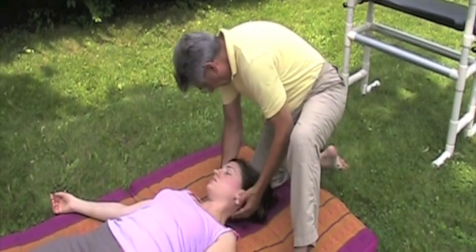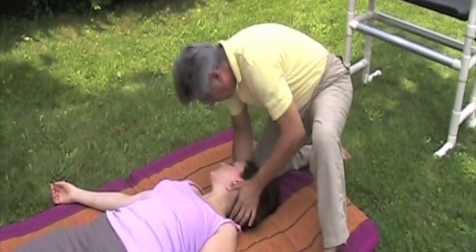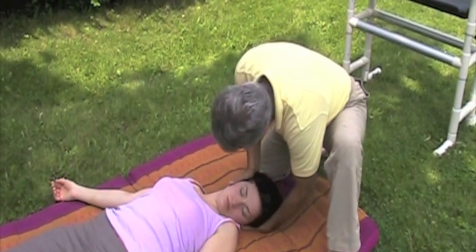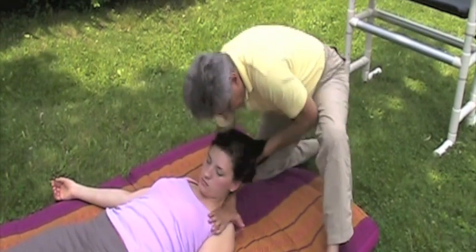Next is a figure-eight neck warm-up. This combines a lateral neck stretch with rotation and traction. Remember to rock your body into all of these movements.